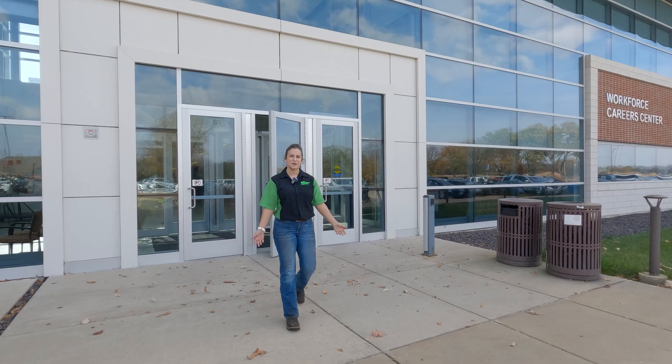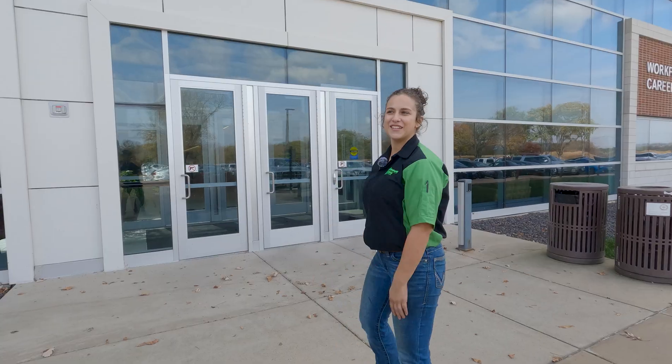Hi, welcome to Lincoln Land. This is our workforce center. My name is Brittany Slegel. I'm a first-year diesel tech student here in the program, and I am also an intern with Prairie State Tractor. Let's go see the shop.